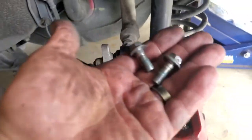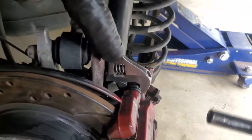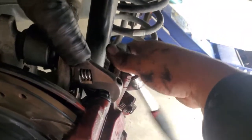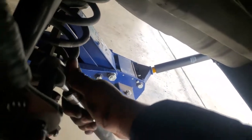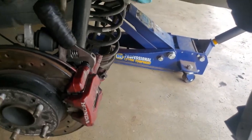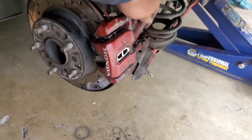Now let's go ahead and put our caliper pin bolts back into place. To secure these, what I like to do is put a crescent wrench in front of it and tighten it up — you can see the crescent moving, which means the caliper pin is trying to rotate. Alright, let's go ahead and secure the bottom one as well. And there it is — now let's go ahead and do the other side.